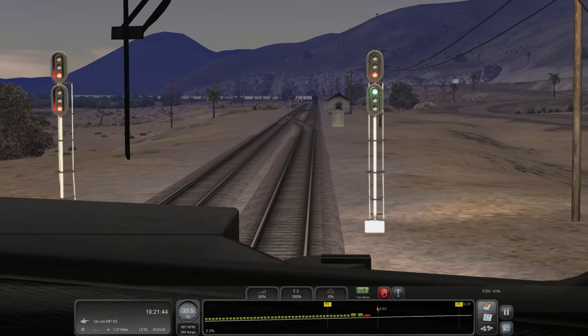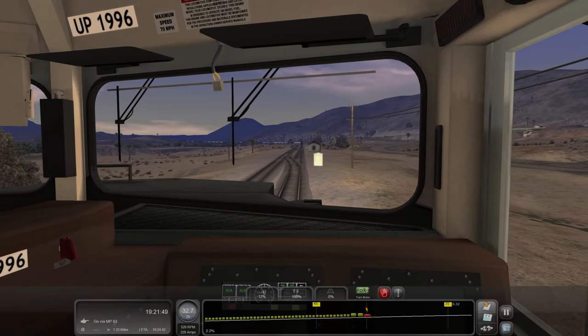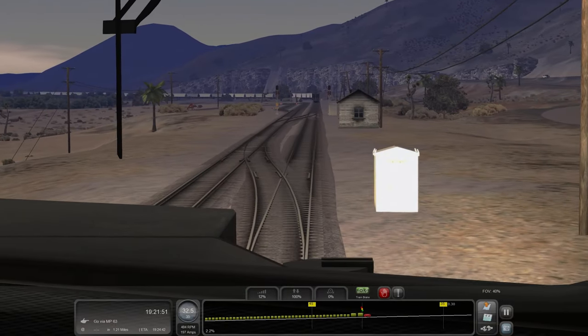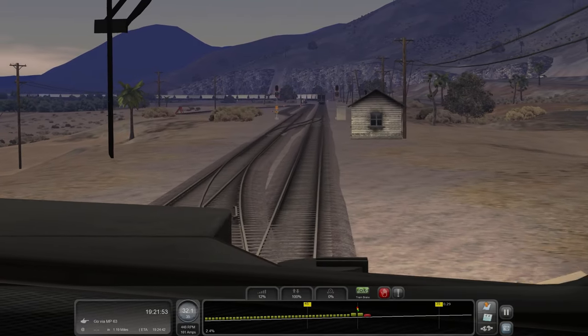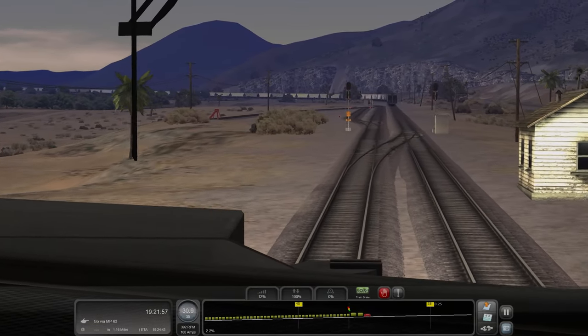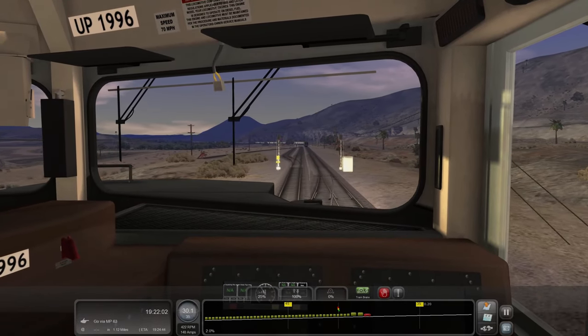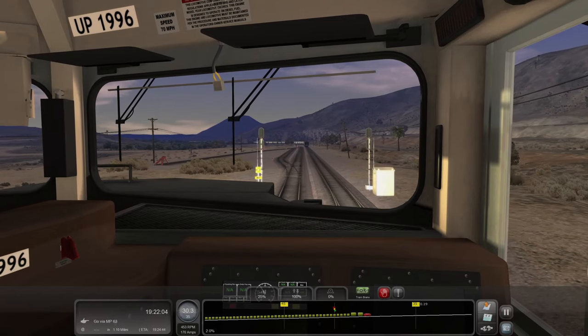Since we have a diversion, there's a train on main two here — we're going to slow down for the switching of the tracks. Looks like that's the tail end of one, so we're probably going to be overtaking it. I feel like we have more of the higher priority.